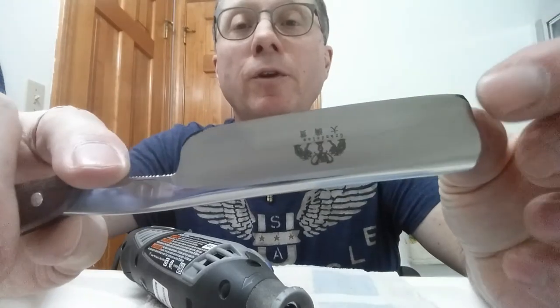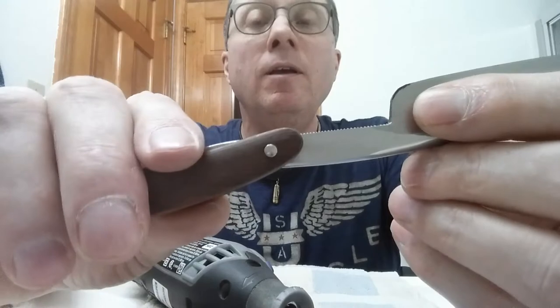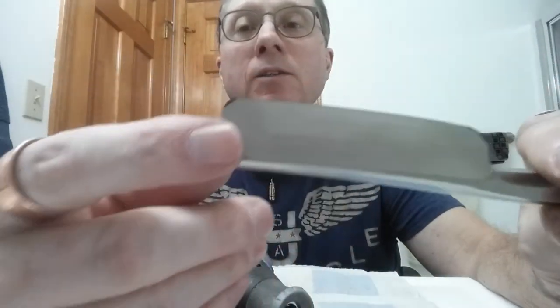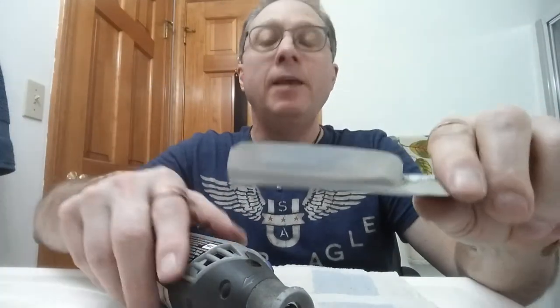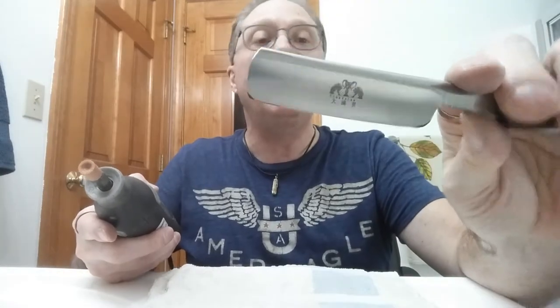So now what we're going to do is clip that corner and that corner and round them off a bit more. I have put a little black mark to help give me guidance on what I want to take off. Let's go ahead and do this.